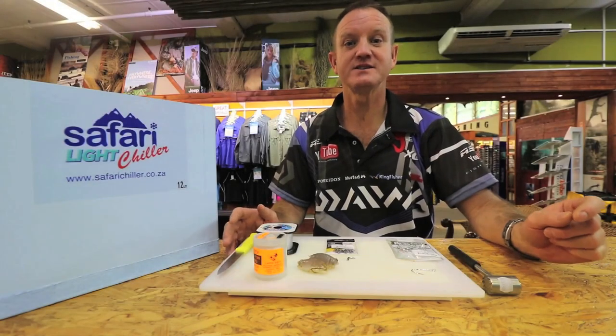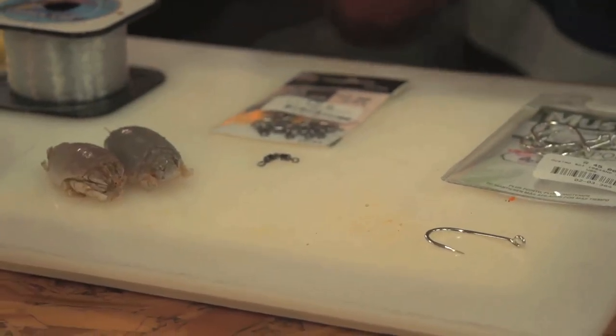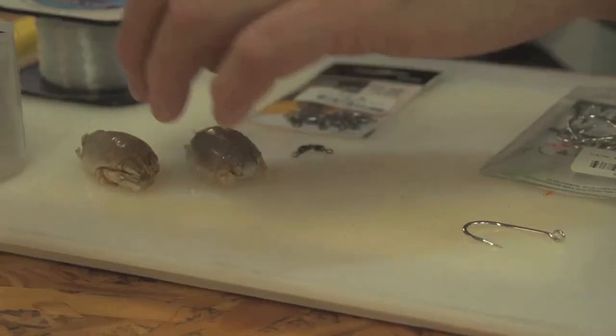This week's bait demo is using two sea lice for pompano and stumpies, staying with that whole concept of natural baits again. So there they are, two sea lice.